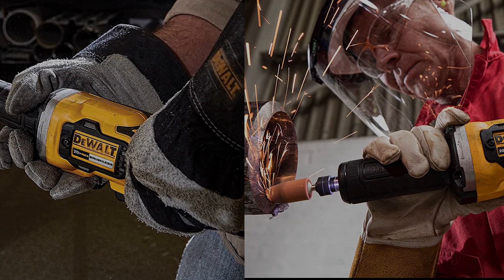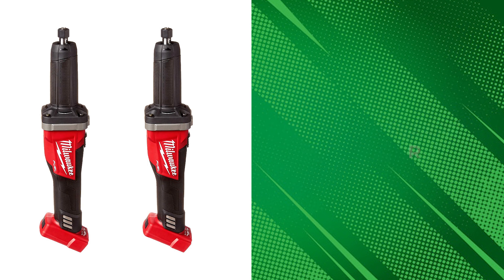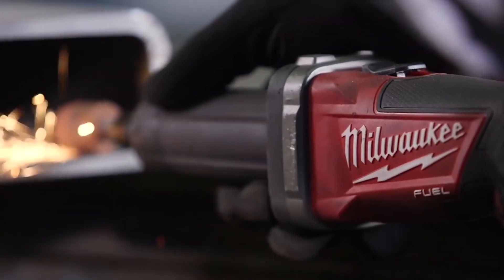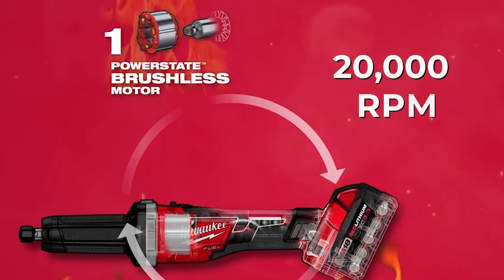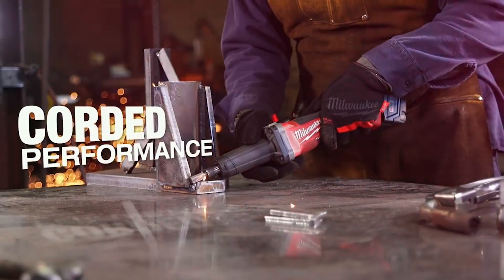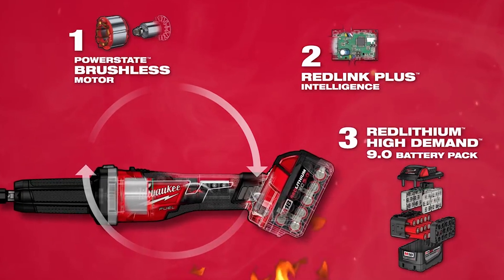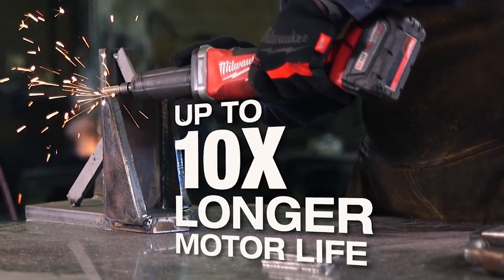Milwaukee 2784-20 Die Grinder. The Milwaukee 2784-20 Die Grinder is a top-performing cordless tool designed to provide more power, longer runtime, and increased tool life. Its powerful POWERSTATE brushless motor delivers up to 20,000 RPM and is designed to deliver corded performance while using carbide burrs and up to three flap wheels. The Milwaukee REDLITHIUM battery pack is the most durable pack on the market, providing longer runtime, power, and battery life. The brushless motor has no wearable components, providing up to 10x longer tool life than its counterparts.